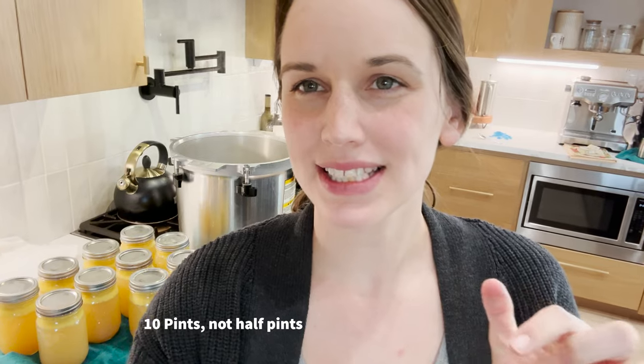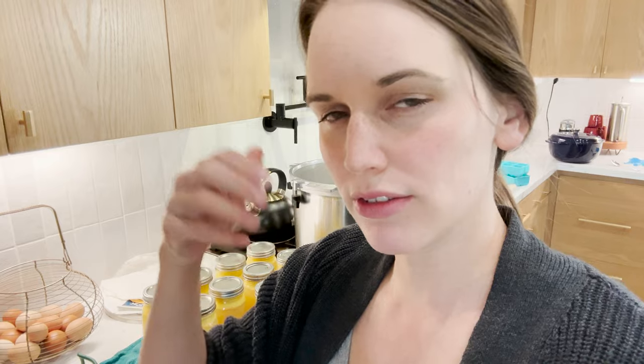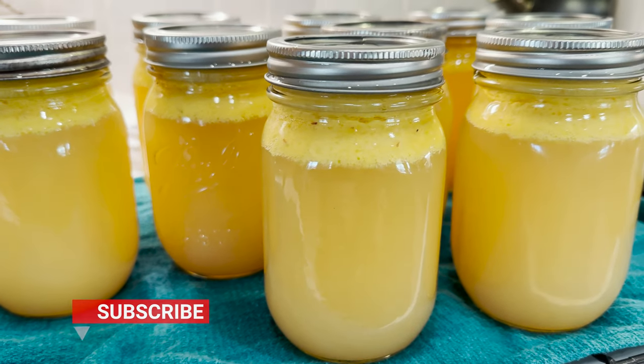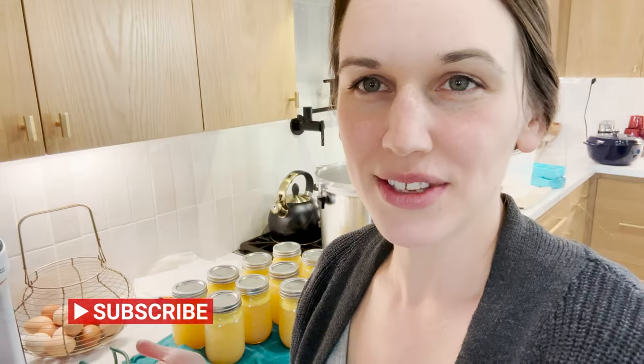Thank you so much for watching. I got 10 half-pints of lemon juice. Next time I might put it through an additional strainer just to get more of the pulp out, because there is a nice thick layer on top. There was a lot of foam from the juice — I did skim off most of it but didn't take the time to do all of it. That's not a problem, it's still usable. I'm really happy with how these turned out.